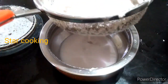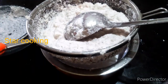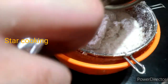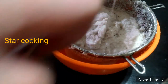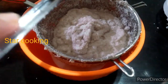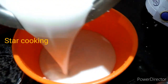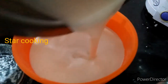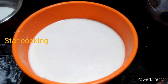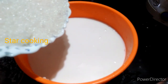Now we are going to make the 3rd place. Now we are ready for 3 minutes. I am going to add a mix in this 3 minutes. Now we are going to add 1 teaspoon.